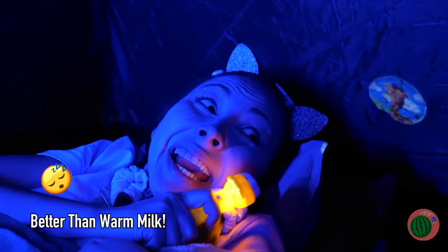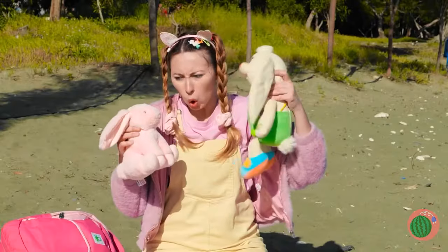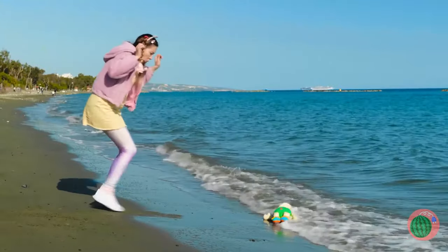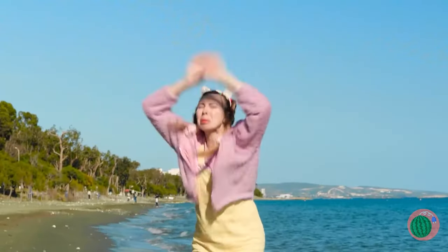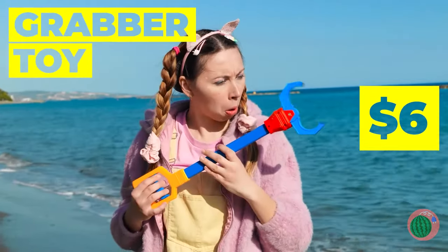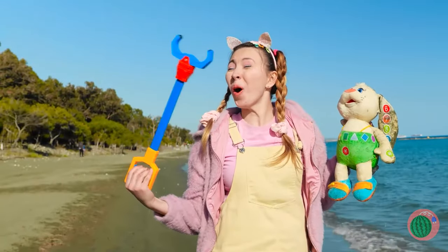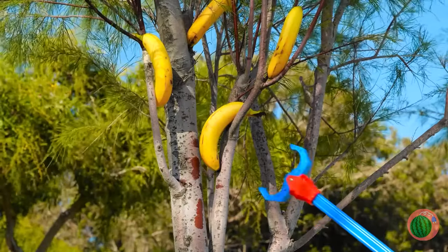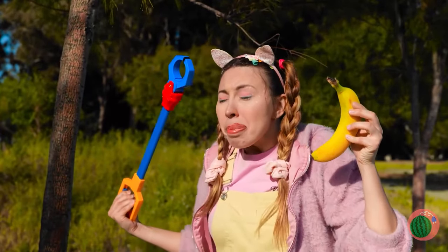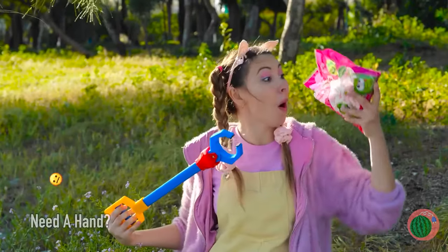Where's a lifeguard when you need him? Quick, get grandma! This grabber can pick up all sorts of things — especially ones you don't want to touch by hand, or anything that's just out of reach. It's also great for those covert operations. Quick, eat it and hide the evidence!